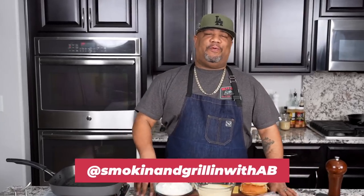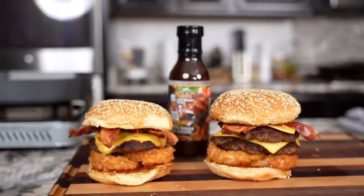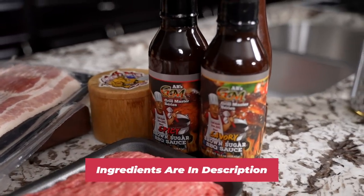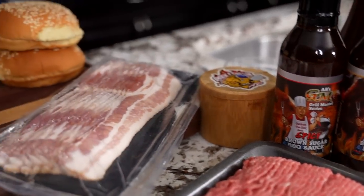Hey, welcome back everybody to another premiere with me AB. Today we're doing a Carl's Jr. Western Bacon Cheeseburger — super simple, I ain't gonna over-talk it. This is a number three, which is what I always get when I go. And this right here is my barbecue sauce, which will be back in stock in just a minute — I'm waiting for the truck to get here.